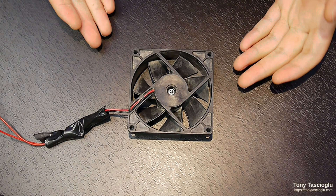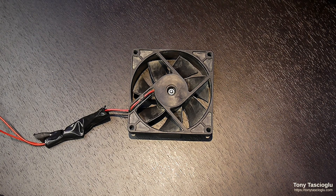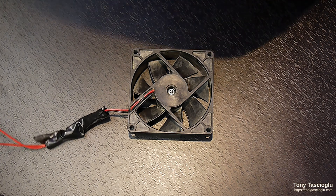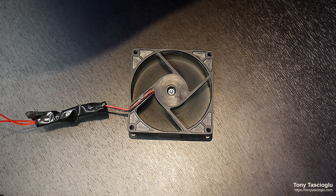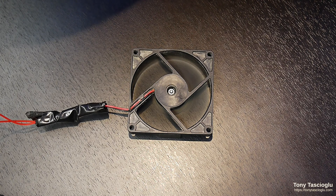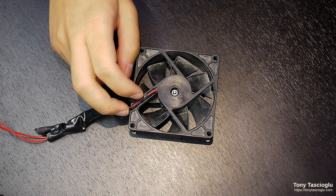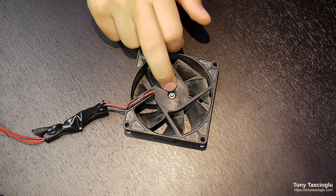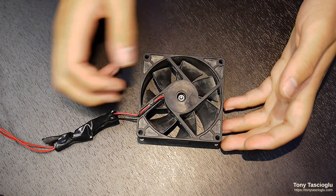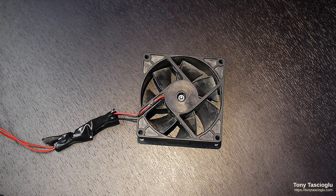Two-wire fans are really simple. You have a positive and a negative connected to the two ends of a motor. If I connect this to a 12-volt power supply, the fan spins. One of the disadvantages of two-wire fans — and why people preferred three-wire — was that supposedly three-wire fans had speed control whereas these didn't. That's not entirely the case, but it ended up being the case on computer hardware for one reason or another. Let's talk about why.